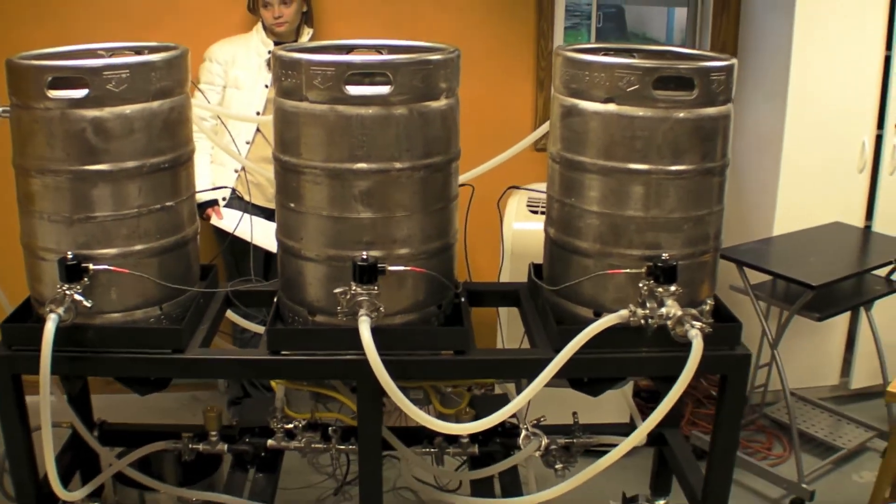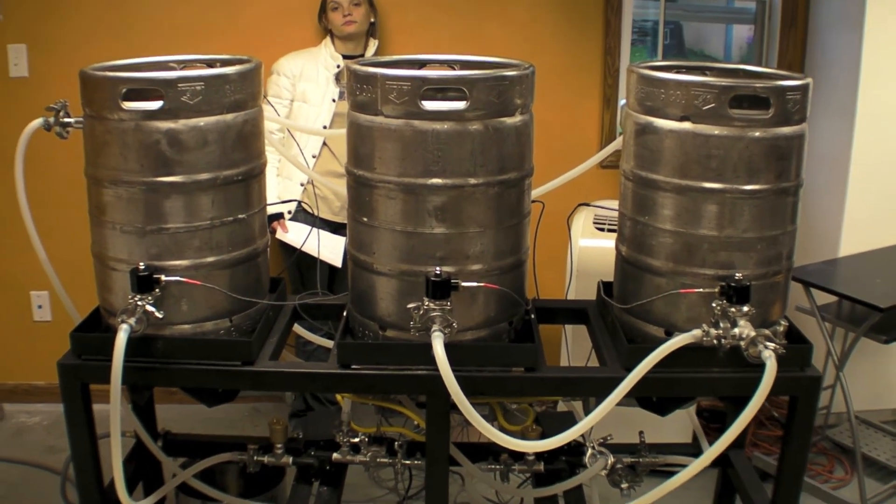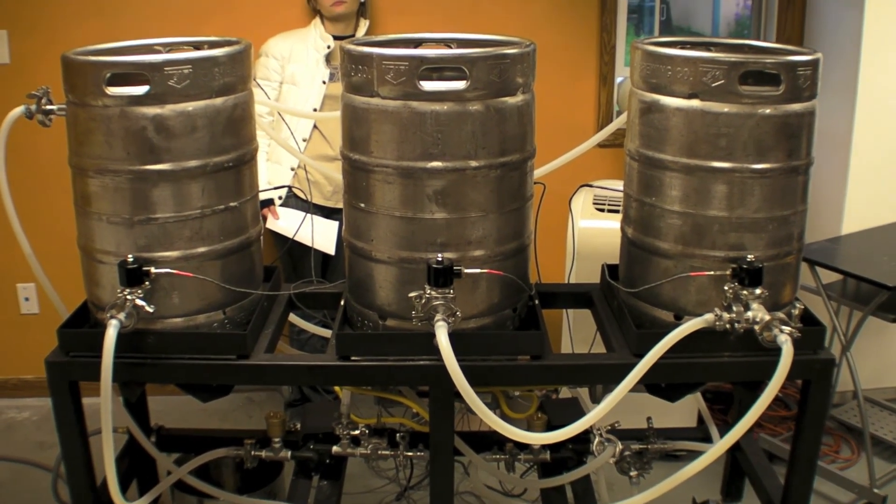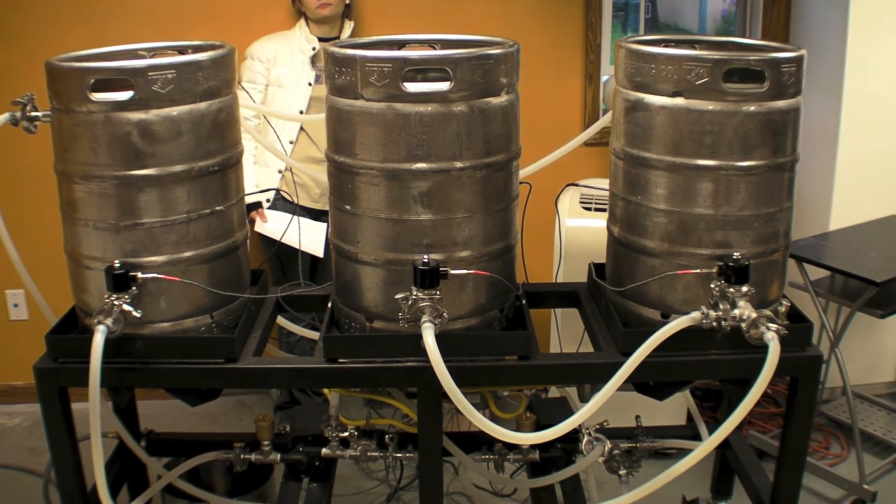Everything looks like it's working correctly. All the lines are connected and everything's flowing correctly. So we should be good to go for a mini batch of beer.